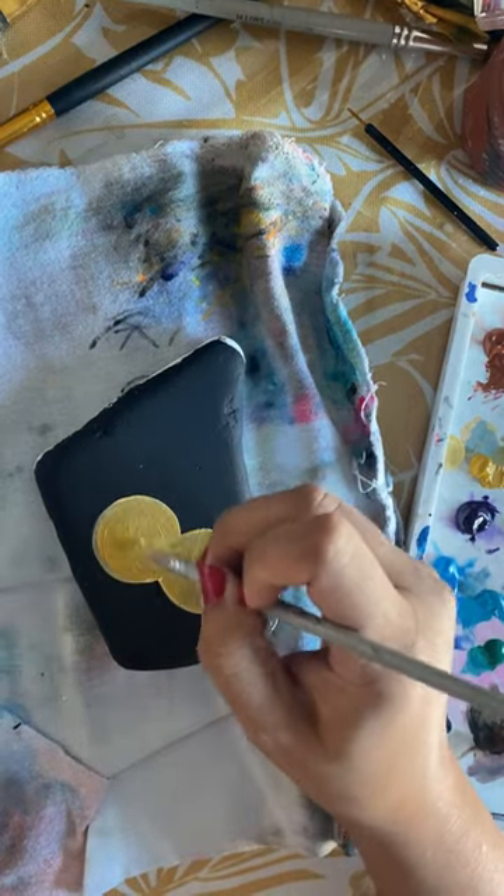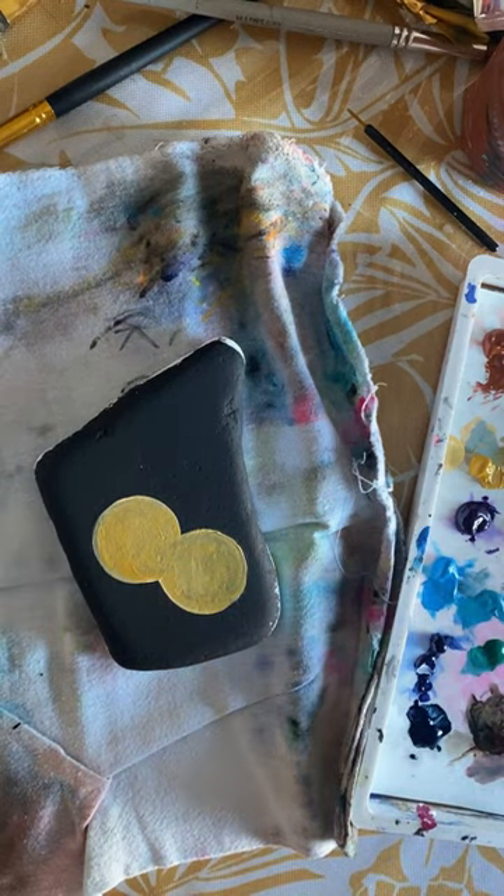The reason I added white first was because I'm painting on top of a straight black surface. So you want to bring that color out.